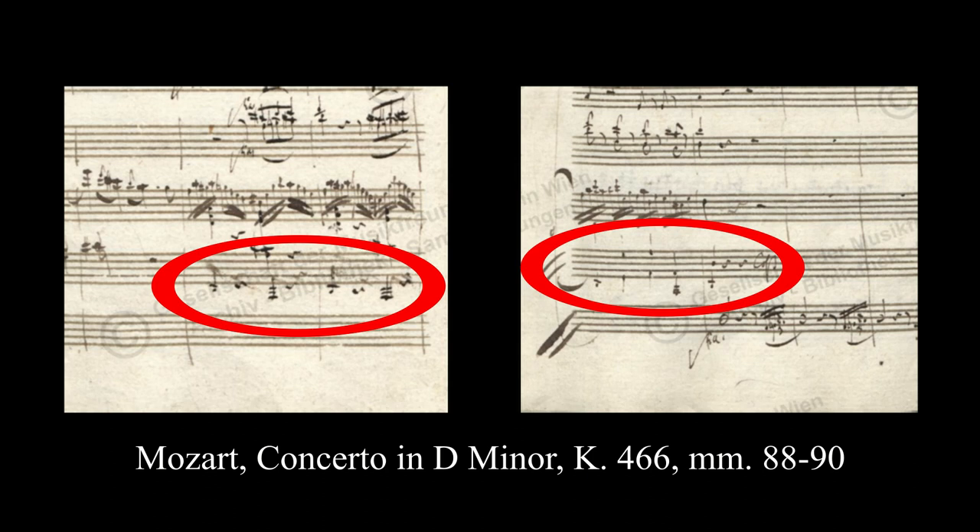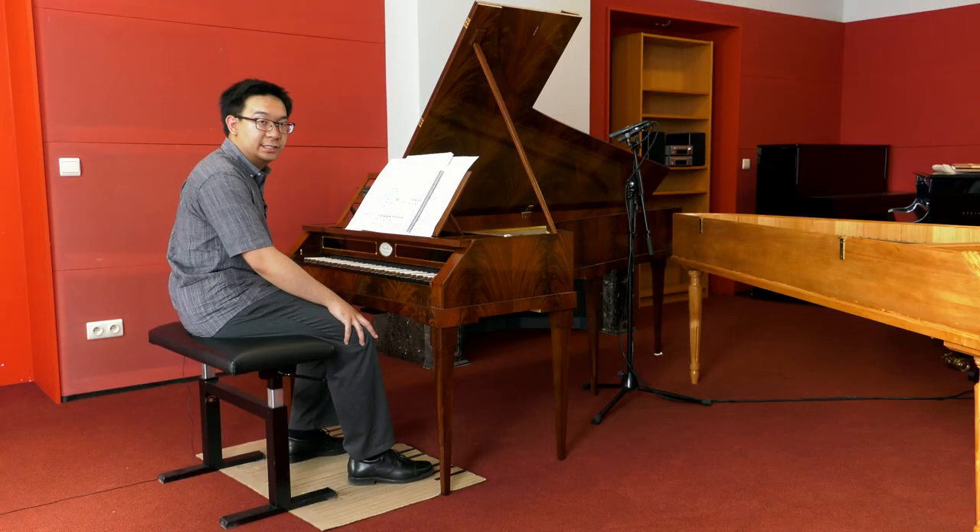The use of a pedal instrument strongly reinforces the harmony. The sounding pitch of the pedals transposes an octave down from the written pitch. To try out this experiment, I've made myself a mock-up of Mozart's pedalboard with cardboard.